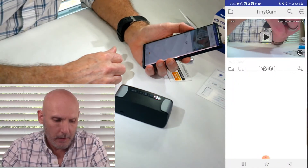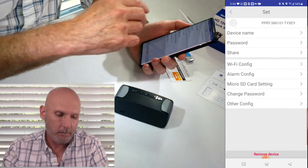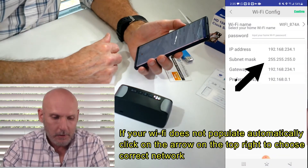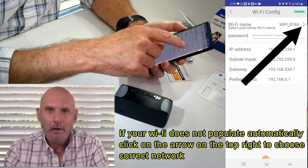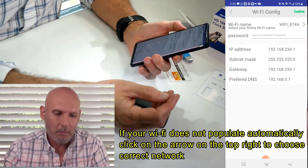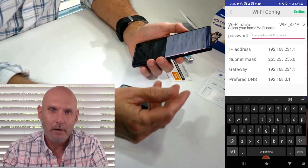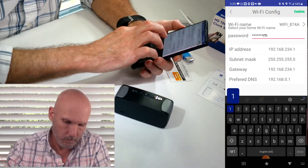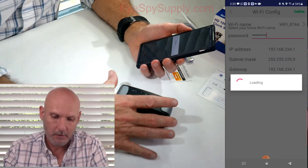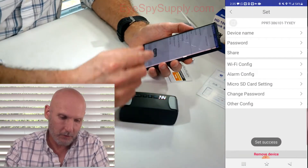Once we get to this screen, click on the wrench icon in the bottom right-hand corner so we can configure the Wi-Fi. Go to where it says Wi-Fi config and click on that. It's pulled up my Wi-Fi — my 2G Wi-Fi. I have 2G and 5G. If you have 5G, it almost always has a 2G stream also, so you want to pick that one. It won't work with 5G. Enter the password for that network and click Confirm. It could take a minute because it's configuring everything between the camera and your Wi-Fi network. It says 'set success,' so we're good to go.